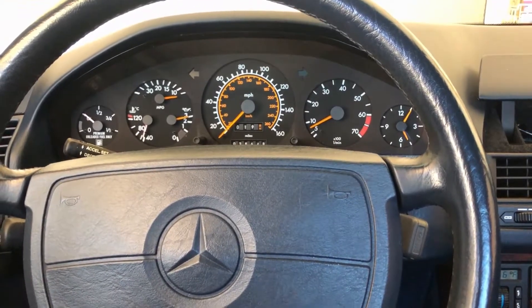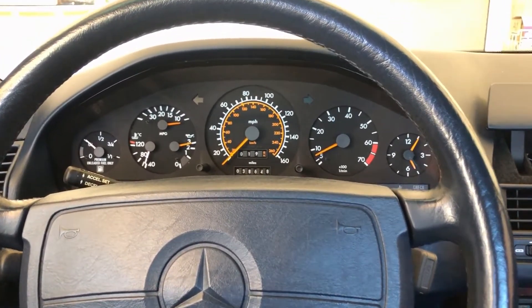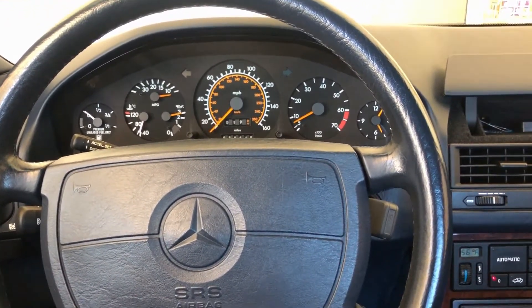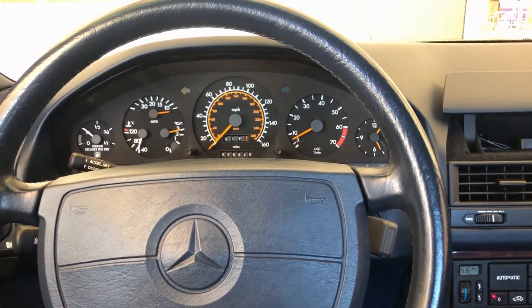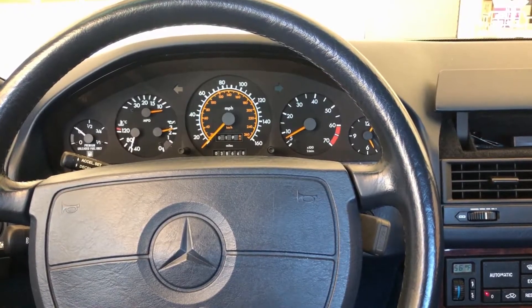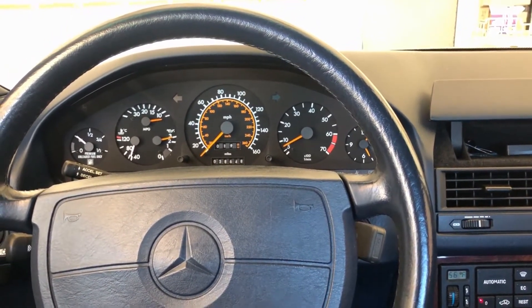Wow — first time, first try! So after all my testing, it turns out to be the air filters.